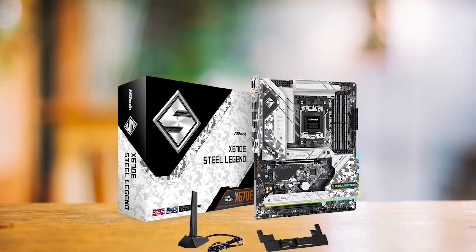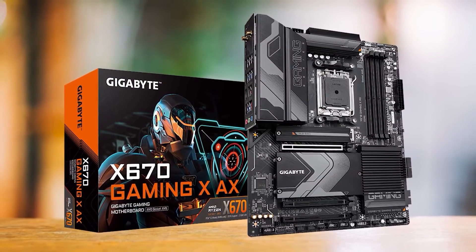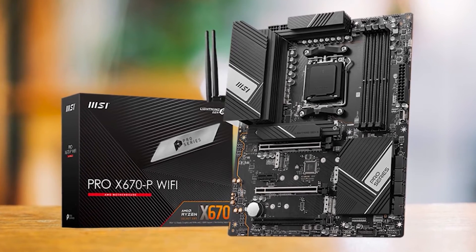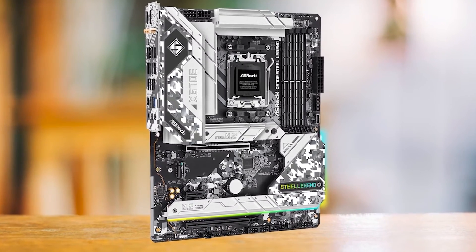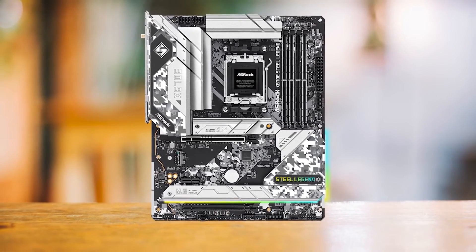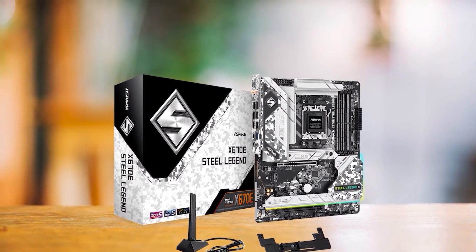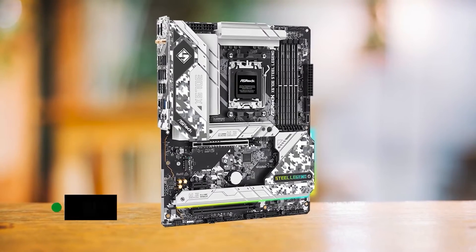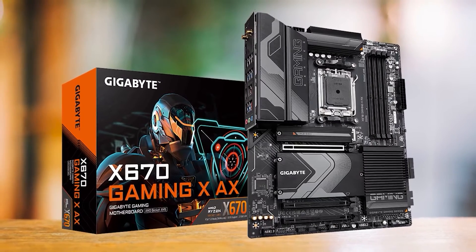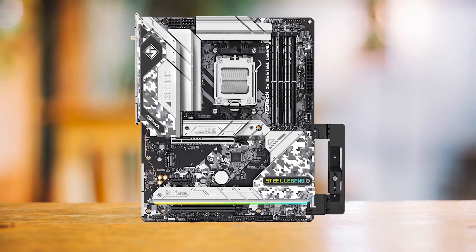For around the price of the ASRock X670E Steel Legend, the other boards I considered are the Gigabyte X670 Gaming XAX and the MSI Pro X670P Wi-Fi. I also looked at a handful of boards from ASUS and ASRock. In the end, I went with the Steel Legend over the other affordable X670 boards. All of these boards can comfortably supply power to the most demanding Ryzen processor and the RTX 4070, but it came down to features. Unlike the Steel Legend, most boards in this price range don't offer Gen 5 support on the X16 slot. I really wanted to recommend the Gigabyte X670 Gaming XAX, but the Steel Legend is just $30 more and it overshadows the Gaming X in terms of features.